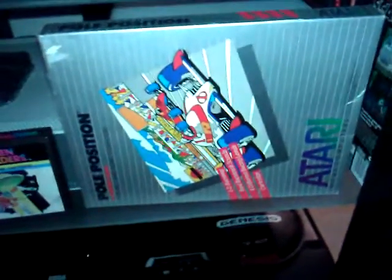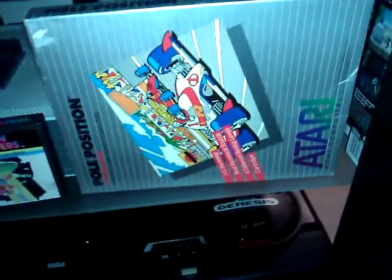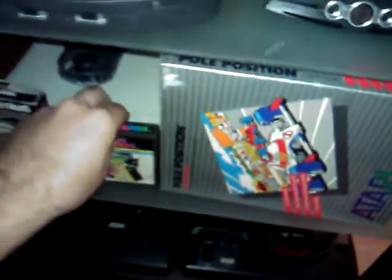I think I showed you guys this stuff before. It's a Pole Position for the Atari 800/400 home computer — I don't have that of course yet. And Alien Invaders for the Arcadia 2001 — I don't have that yet either. I just happened to pick these things up.